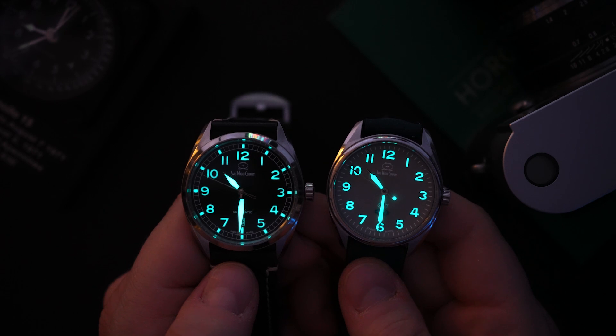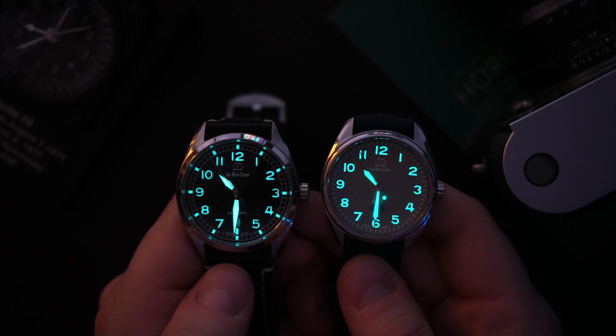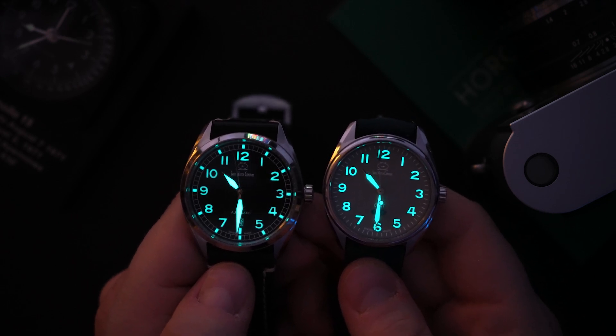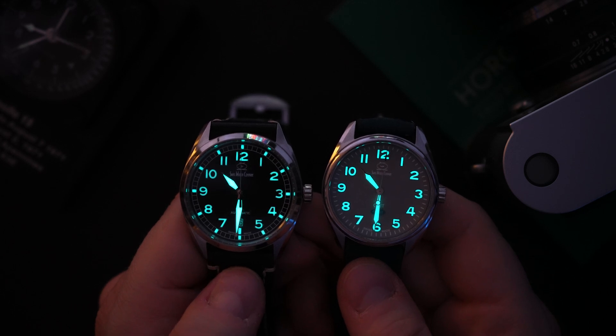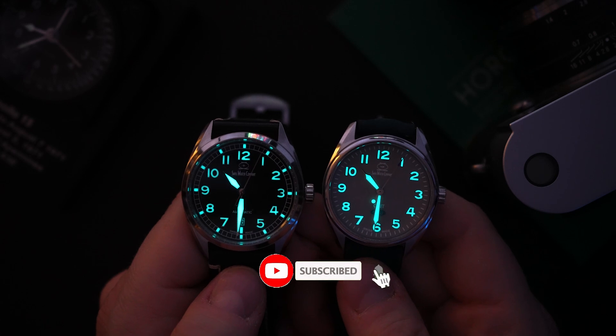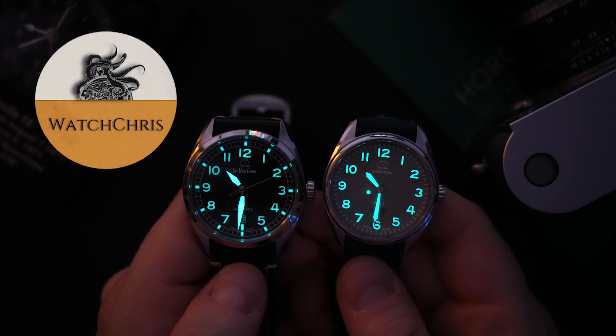$565 for the pilot's watch with the grade 5 titanium case and $250 flat for the GMT, which is quartz. Excellent prices and really great watches — both with 100 meters of water resistance, sapphire crystals, and all that good stuff. You're getting really nice Swiss-made watches for very good prices. Tell me what you think down in the comments below — what do you think of these watches?